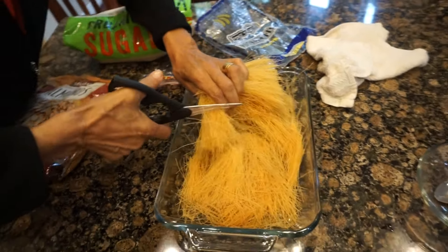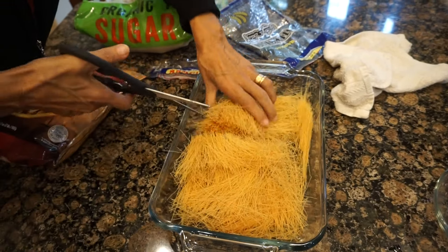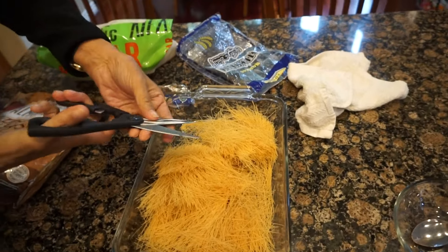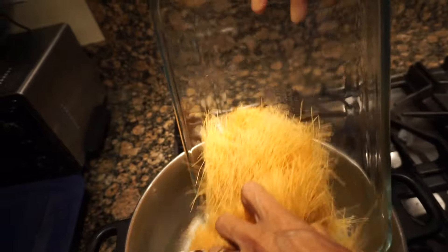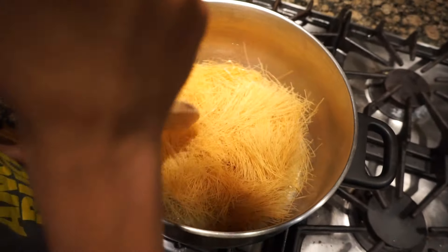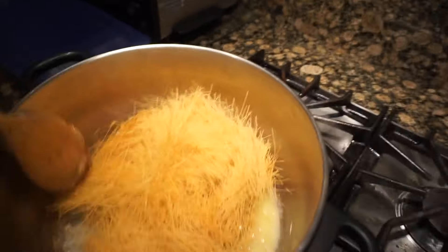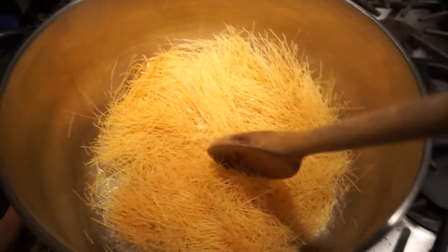So we're going to put this into the butter. How's it going — is it melted? Almost. Should we turn it up? Yeah, we'll turn it up a little bit.